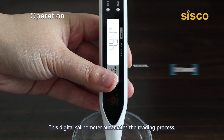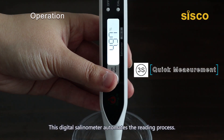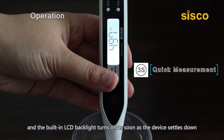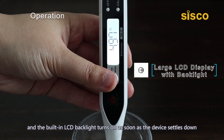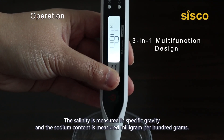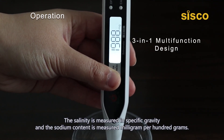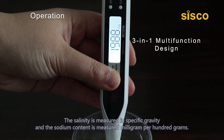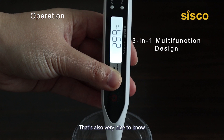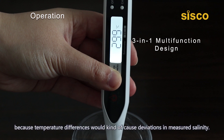This means the test begins. This digital salinometer automates the reading process — once it gives a stable reading, the built-in LCD backlight turns on as soon as the device settles down. The salinity is measured in specific gravity, and the sodium content is measured in milligrams per hundred grams. It also has a water temperature reading, which is useful because temperature differences can cause deviations in measured salinity.